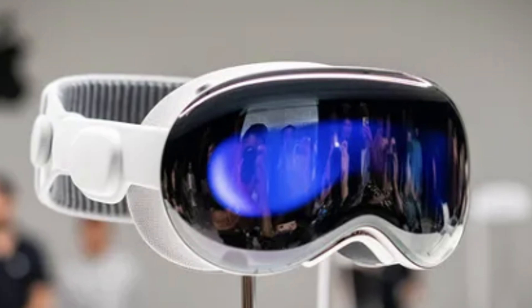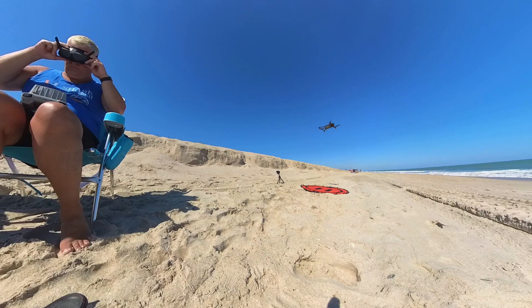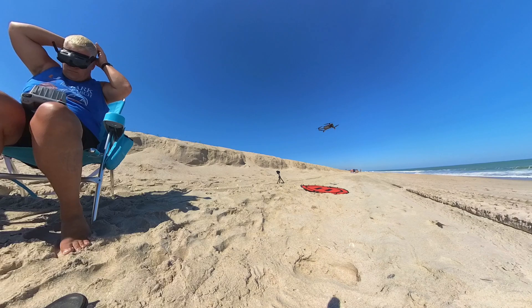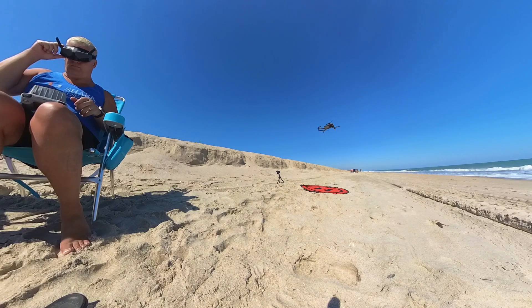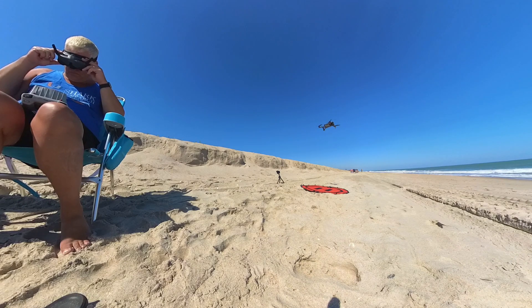I currently use another set of goggles with the drone already, but it leaves me completely closed off to the outside world and requires me to always have a visual observer with me when I fly. That is not always convenient, and so I end up not flying some days that are really good weather and water conditions.